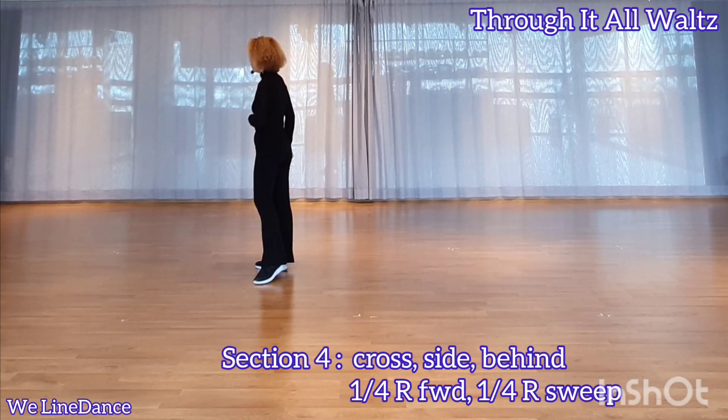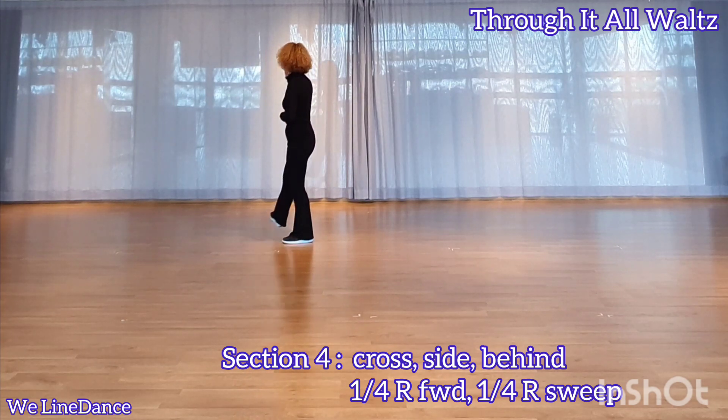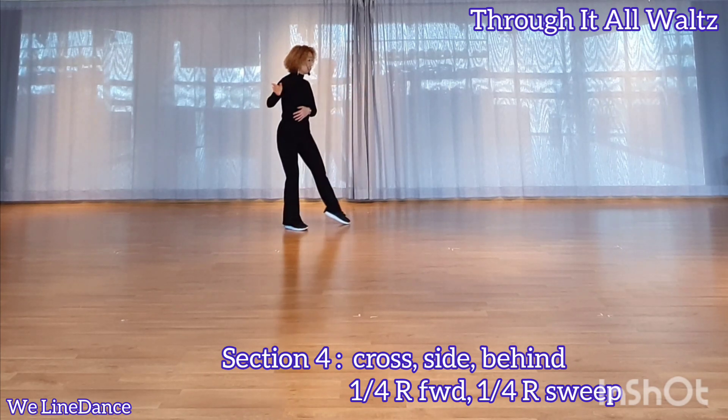Section 4. Cross, side, behind. Make a quarter turn to your right, stepping forward. Continue to make a quarter turn to your right, sweeping from back to front.